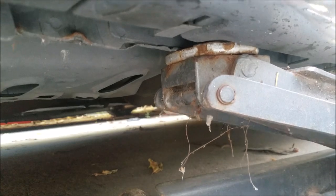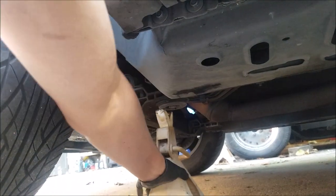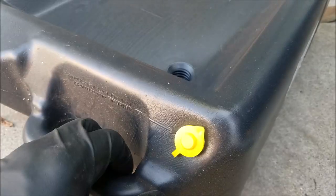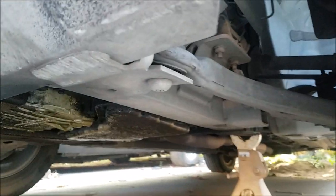To begin, we want to lift the vehicle and support it with a jack stand. If you're using these type of drain pans, you always want to be sure to open the vent cap so oil doesn't spill or splash all over.